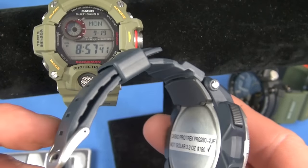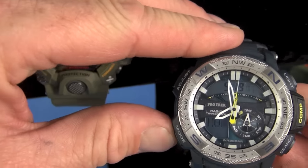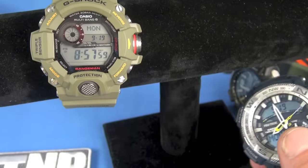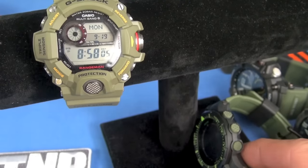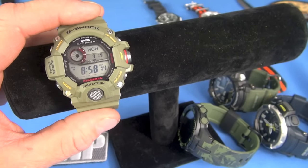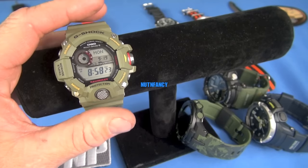This Pro Trek PRG-280-2JF is not solar powered but has that same type of look. It's not ABC though — more of a basic module. It has a polymer keeper, not metal, which is kind of surprising at that price point. I sure like it — it's such a cool watch and I love the colorations. Not nearly as functional as the Rangeman, but very cool. So that's it — the tabletop review is done. The Rangeman is highly recommended. Downsides: smaller numerals for sure. It's not totally inexpensive, but it's an ABC watch, it's tough, it'll probably last your lifetime if you take care of it, and it'll hold its value — you can sell it on eBay if you want to trade it out.